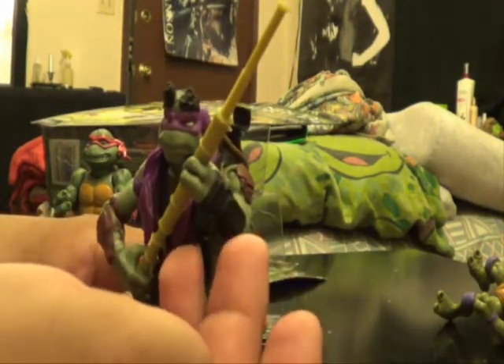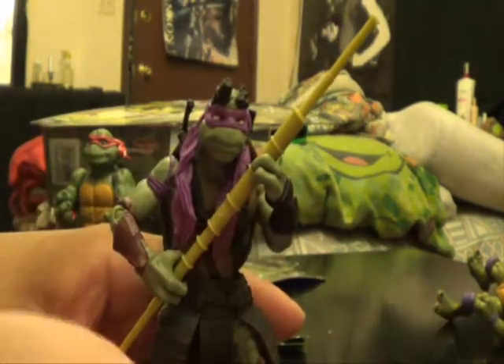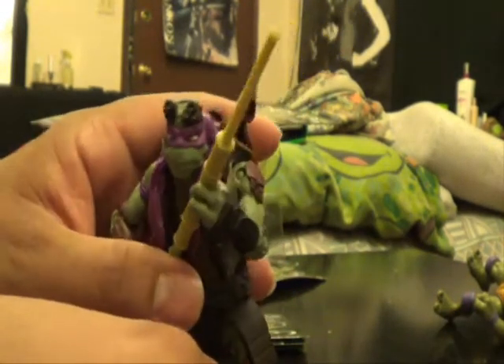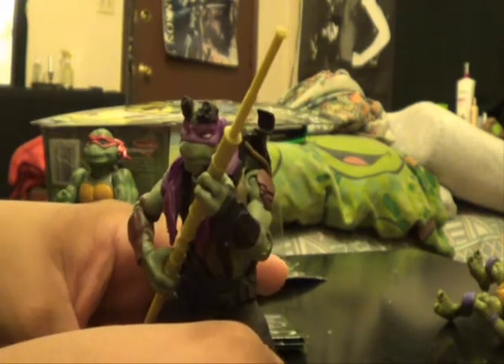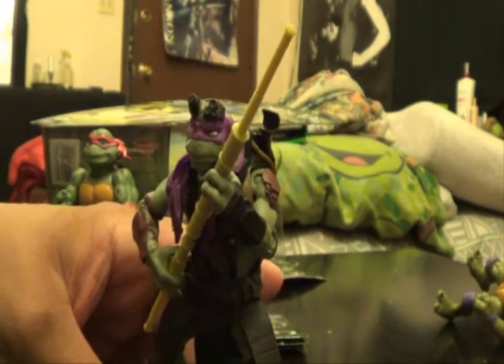Besides the wrist part, I think this has to be my favorite Ninja Turtle toy for the new movie. I do like Leonardo next — he's my second favorite — and Raphael is my third.